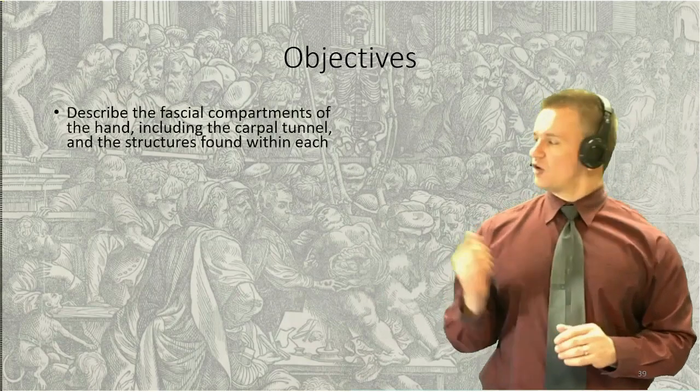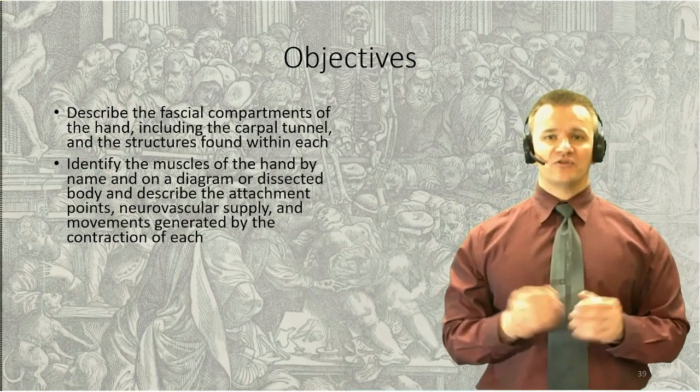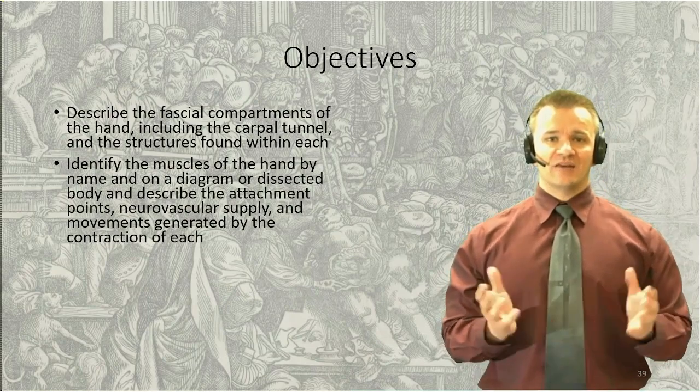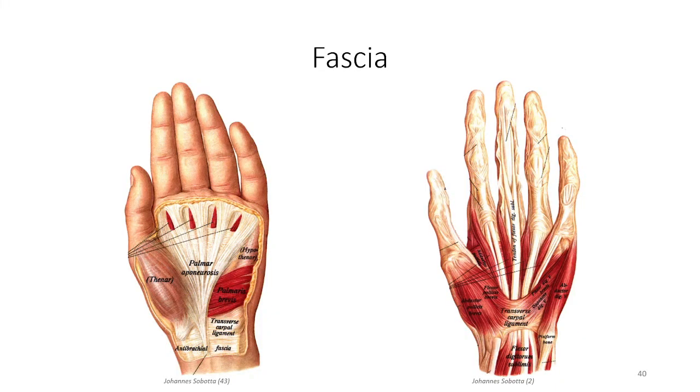For this part of the lesson, we'll start with a look at these compartments, then discuss the muscles found in each and some of the clinical correlations as well. The compartments of the hand are divided by fascial septa. Deep to the skin is the superficial fascia, which can be divided into dorsal and palmar segments according to the location of the dorsal or ventral surfaces of the hand, respectively.